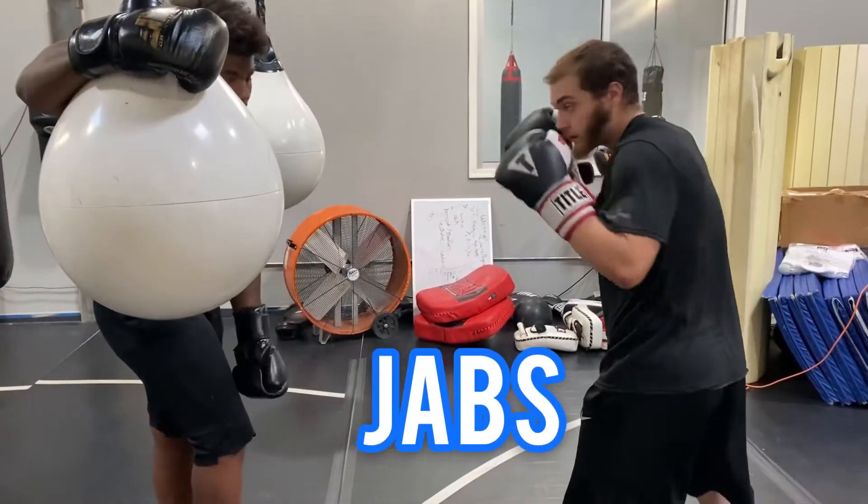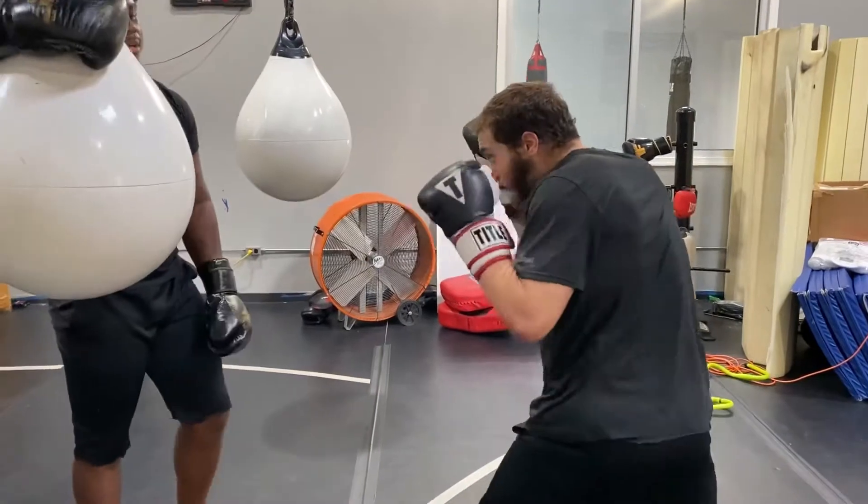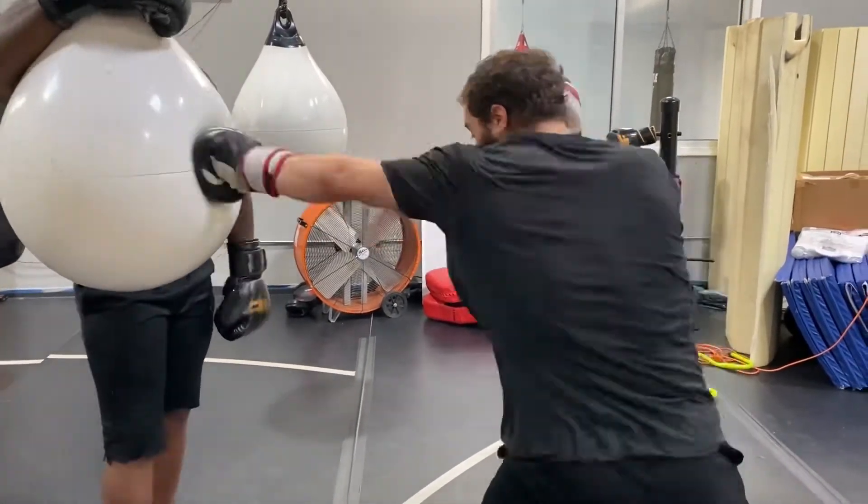We're going to drill basic punches like jabs. You get a great workout, but mainly we're working on technique and turns.